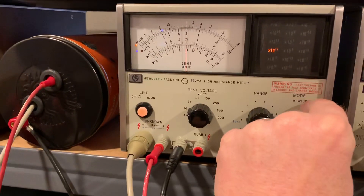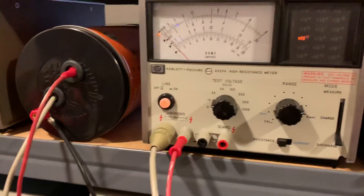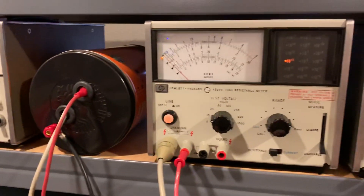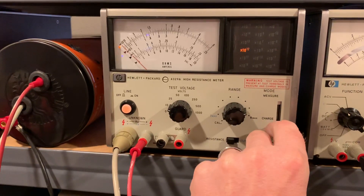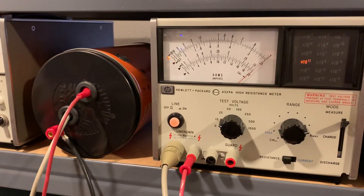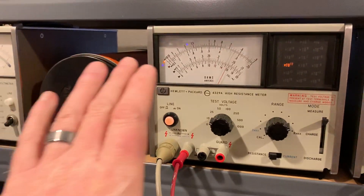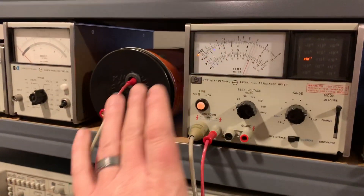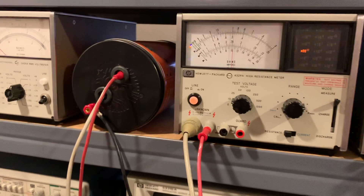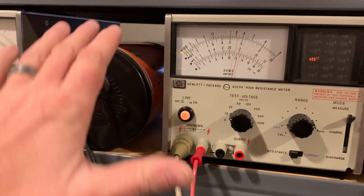If I disconnect the guard and put the cable right there, then go back to measure — just getting anywhere near it, you'll see it has a very adverse effect on the reading.